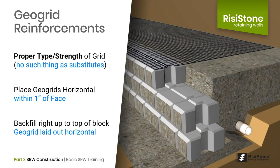When installing geogrids, there are critical guidelines to follow. The proper type and strength of geogrid must be in accordance with the design — there is no acceptable substitute unless verified and approved by the SRW design engineer. Just because a similar geogrid may have the same tensile strength doesn't mean it has the same connection or interaction properties with the reinforcement soil. Geogrids must be placed within one inch from the face of the block to ensure proper connection. Backfill material must be compacted level with the top of the block so the geogrid lays horizontally and does not drop down. If the backfill is not level, the geogrid will be pulled down over the back of the block under tremendous weight, potentially causing it to tear.